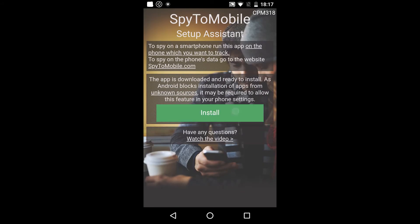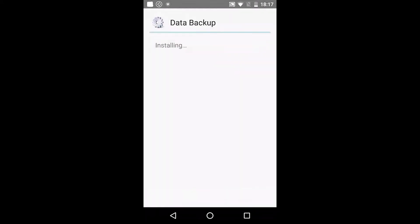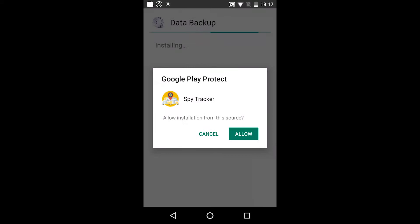Tap Install, and agree to all conditions.